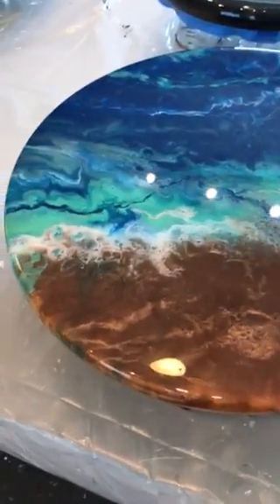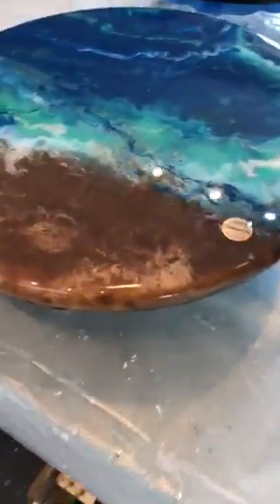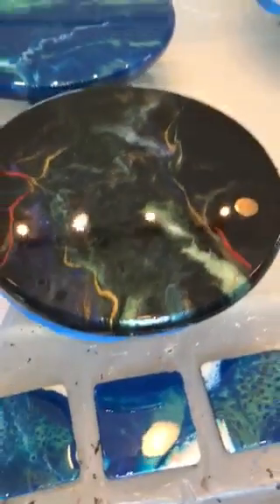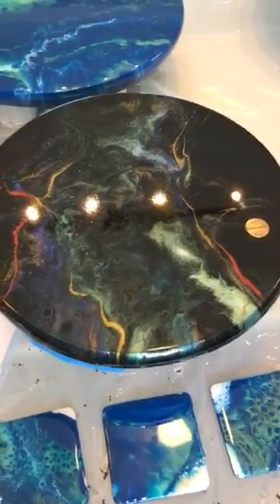This is actually a Lazy Susan. I have to do a piece for a gentleman coming up, and he wanted something that was kind of outer space, with lots of colors running through. So that's where I got this piece from — I was kind of playing. This is actually a charcuterie board.